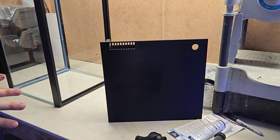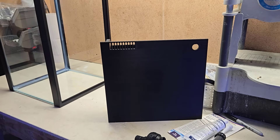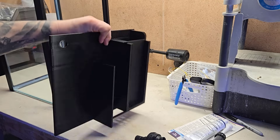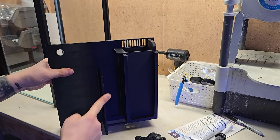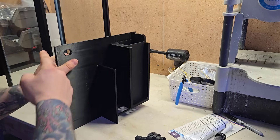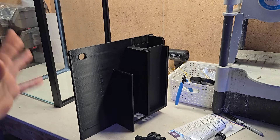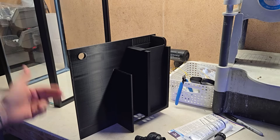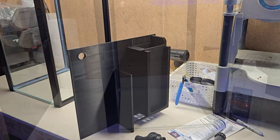I'm going to start installing it on the 20-gallon long now. I'll clean everything with alcohol so the silicone sticks well. My plan is to put silicone here, here, here, and here, as well as the bottom and the sides. I might wait on the sides depending on how snug it feels — I may just put silicone on the front to start. We'll see how it goes.